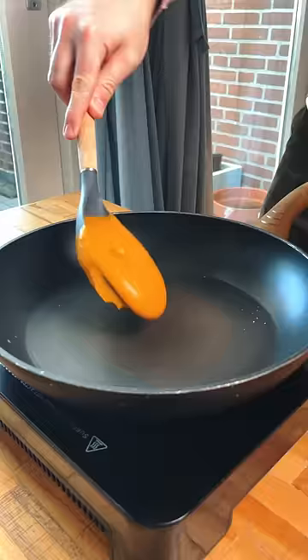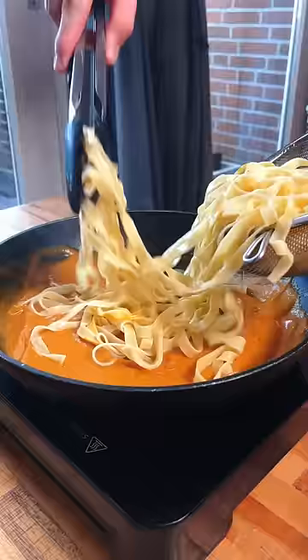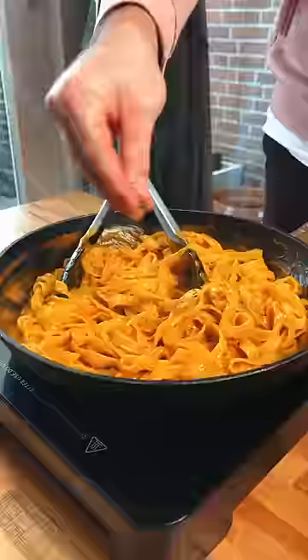Now all you have to do is combine the sauce with the pasta in a pan with some of that pasta water and some spices. And if you need more student meals, check out the rest of the series.